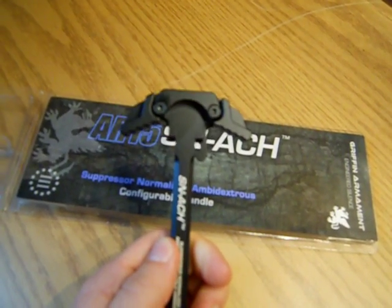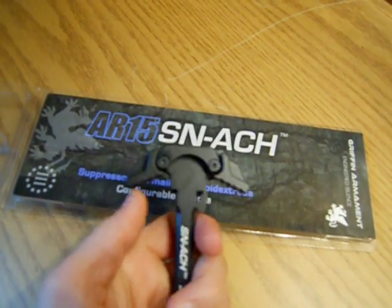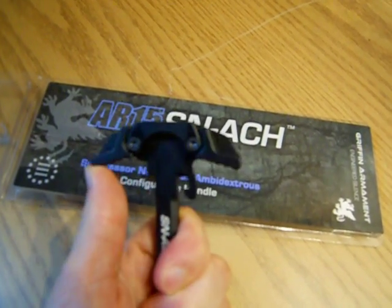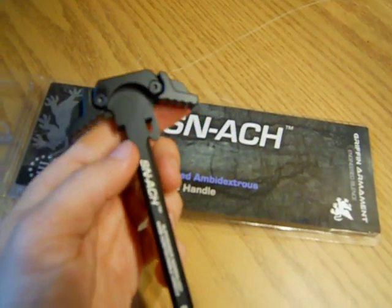I think it'll last a little bit longer. My Raptor Charging Handle's never broken on me, but it's one of those things where it's just nice to have. These latches are pretty nice too. I think the spring tension's actually a little more than what the Raptor is, but it's really nice.